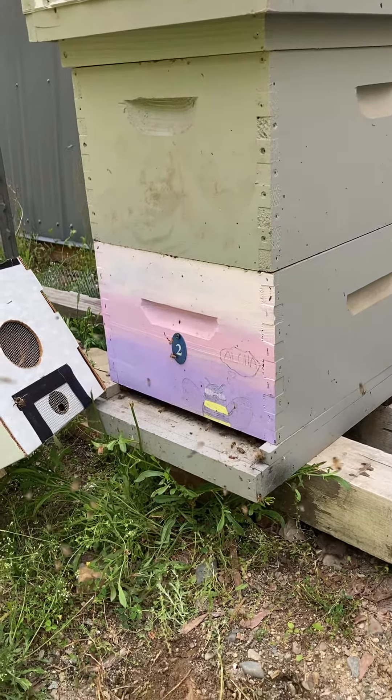We'll let them do their thing and hopefully build this hive up strong enough. Maybe we'll get honey, maybe not, who knows. But as long as they build up and get strong and can make it through this next winter, I would expect them to maybe make a new queen at some point in time.